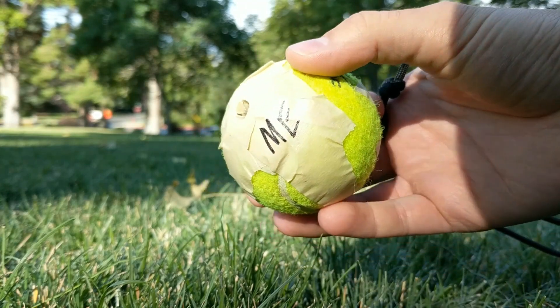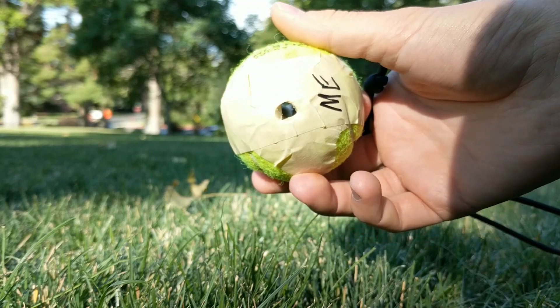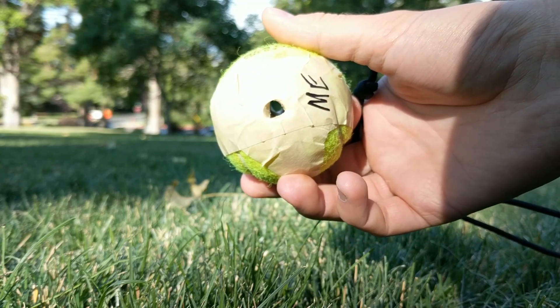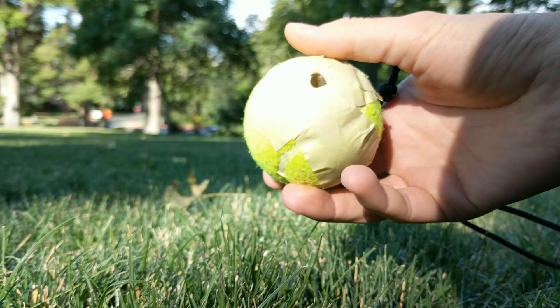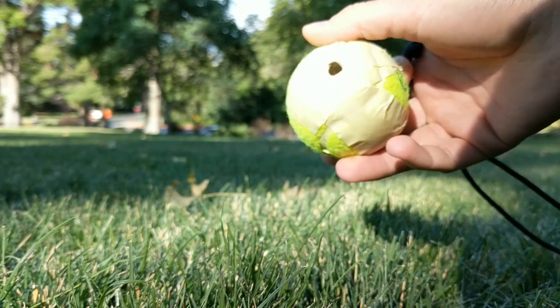This is a tennis ball with a half-inch hole going through to the other side. I've inserted a tube of masking tape, so let's see if it whistles.